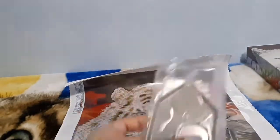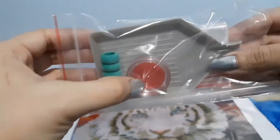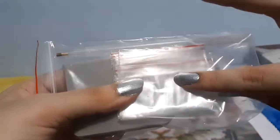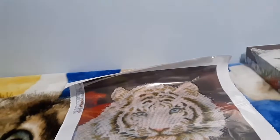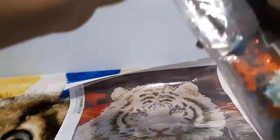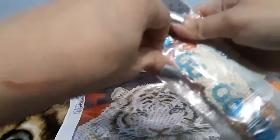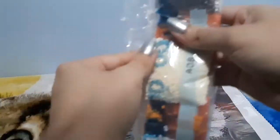Here is the toolkit - it comes with the tray, the squishy, the wax, and the Ziploc baggies. And here are the diamonds. As always, this is a round painting - I don't think I've seen any diamond dots with square drills in it, but I may do them.